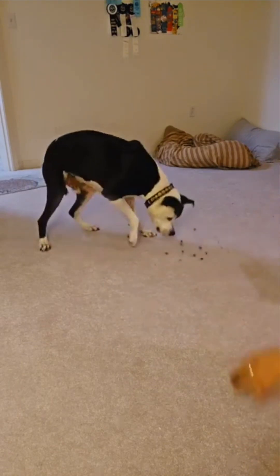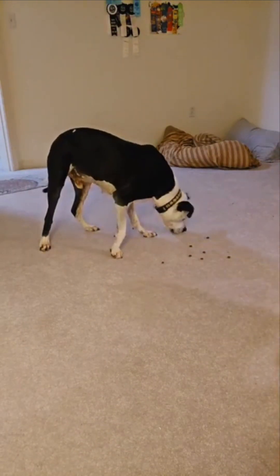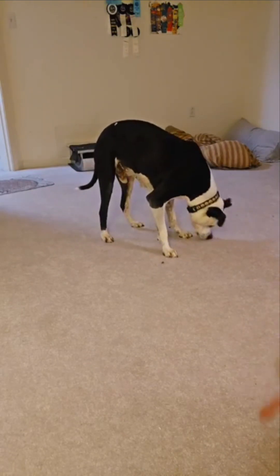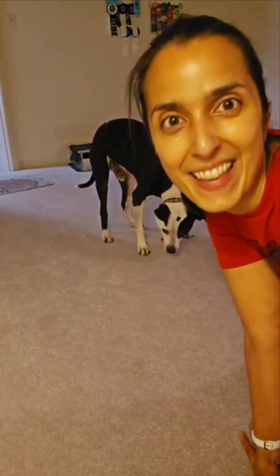How I like to clean up is I'll give him treats while I'm cleaning up so the fun isn't just done. Let me know if you give it a try and if you have fun with it — thanks for watching!